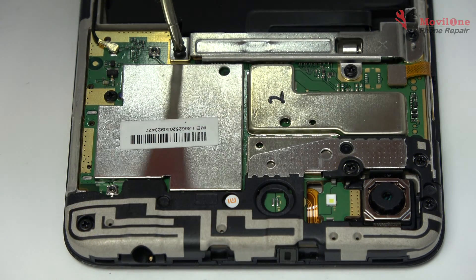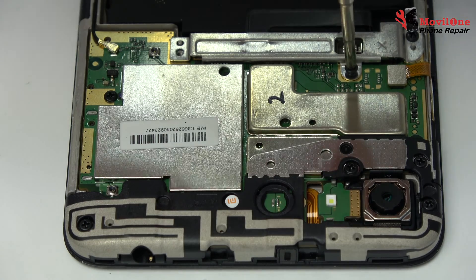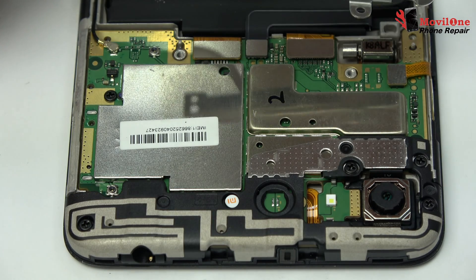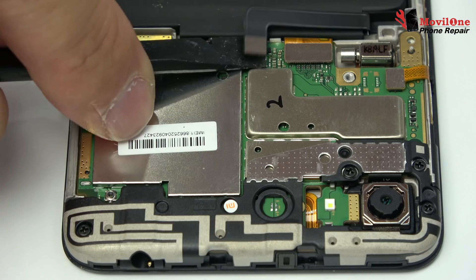Unscrew the screws from the motherboard. We remove the bracket. We loosen the battery connector.